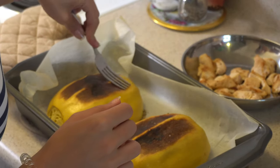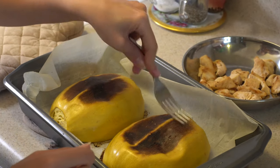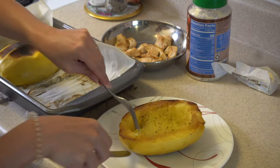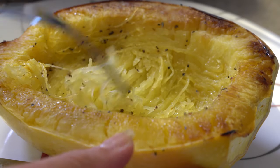Take a fork or use your finger and press into your spaghetti squash. If it goes in like in the video, that means it's soft and ready to eat. You can eat your squash just like that — it is already delicious — or you can add some stuff like veggies or meat and enjoy it that way too.